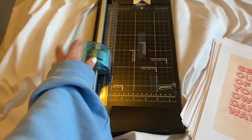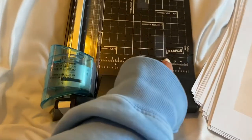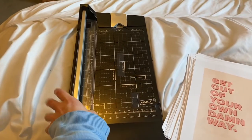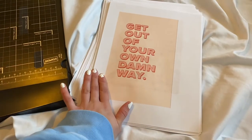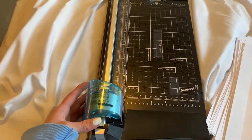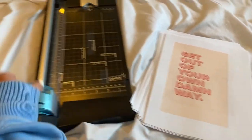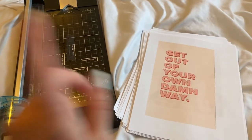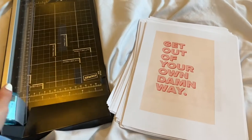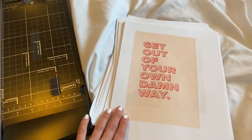A few days later from when I last filmed, I have all my prints printed out and I have this little machine here that's going to help me cut even lines. Apparently we got it from Staples, but it's just something my mom had laying around. If you don't have something like this, scissors will do just fine, but this is going to make the process go by so much faster. I do have about 115 prints, so this will also give me even straight lines. I'm just going to get to cutting.